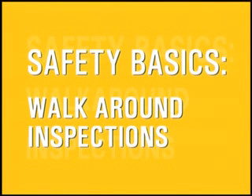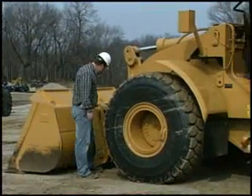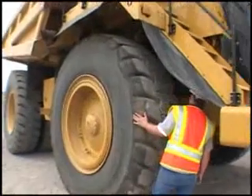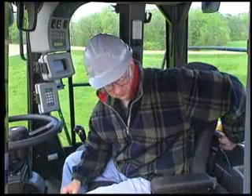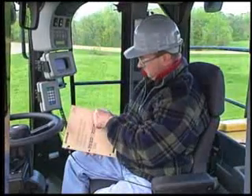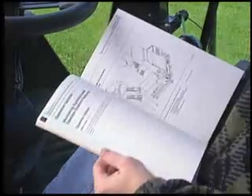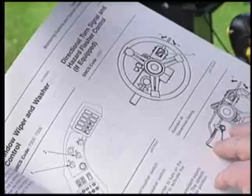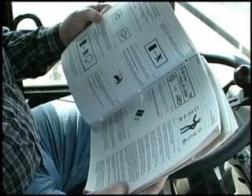There are few actions that are more important to your safety than a walk-around inspection of your machine before the start of your shift. A walk-around inspection has two basic purposes: safety and maintenance. We'll discuss some basic procedures here, but your first step must be to read and be familiar with the operation and maintenance manual for your machine. It provides critical information you need to know before operating, and details specific actions to take during your walk-around inspection.